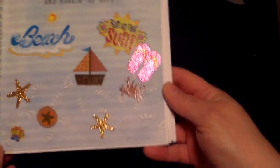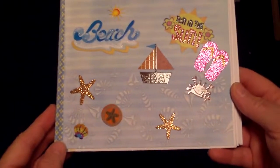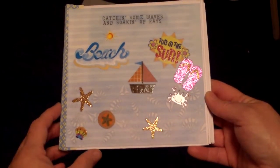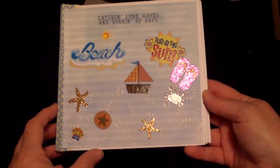This is the little mini album I got in the swap from Stampin' and Taggin' from Terry Karshner. I'm trying to get this all in frame. Cute little beach thing, catching some waves and soaking up the rays.